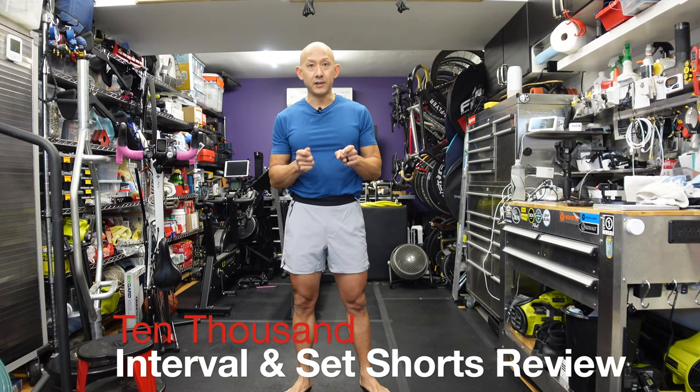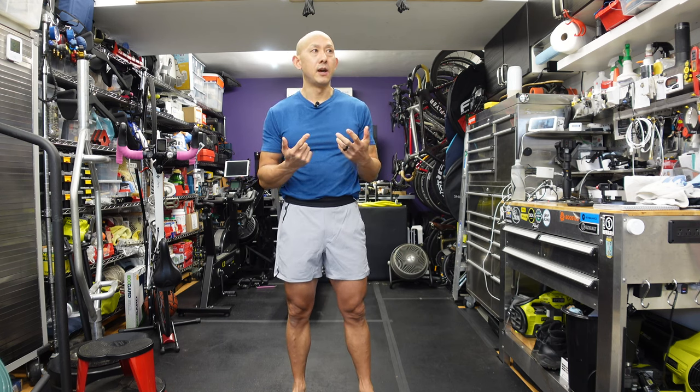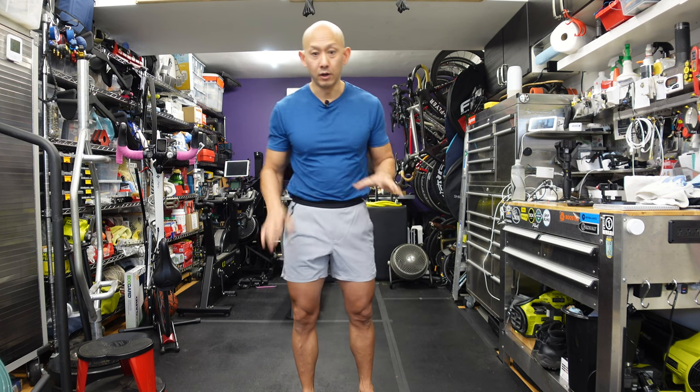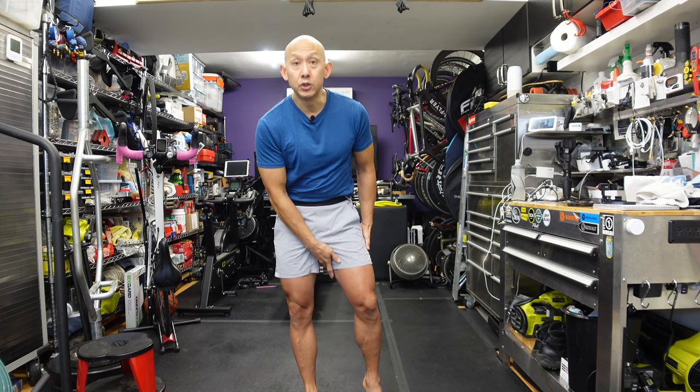Here's my review of the 10,000 interval shorts with the liner, the five-inch version. I have the interval short in the seven-inch, no liner, because personally I don't like liners — I like to have the boys roam free and I like to work out in boxers, not boxer briefs. Anyway, that's personal preference. I got the interval short in the seven-inch, tried a couple in different colors. They're good shorts, but personally I thought the seven-inch turned out to be a little bit too long.